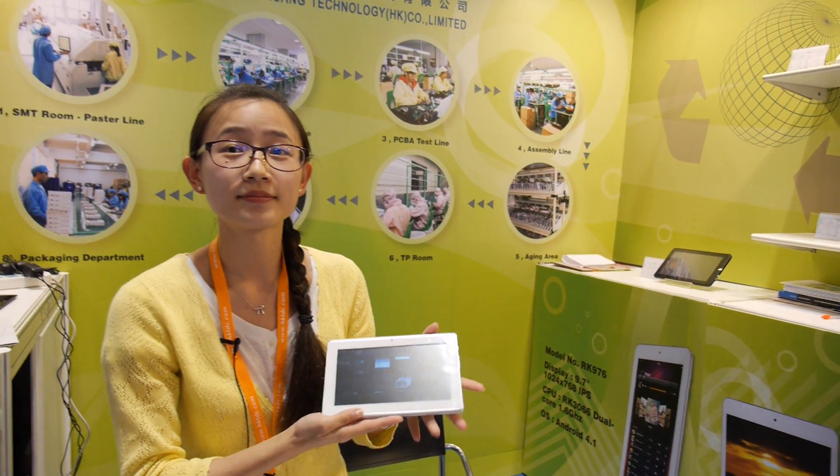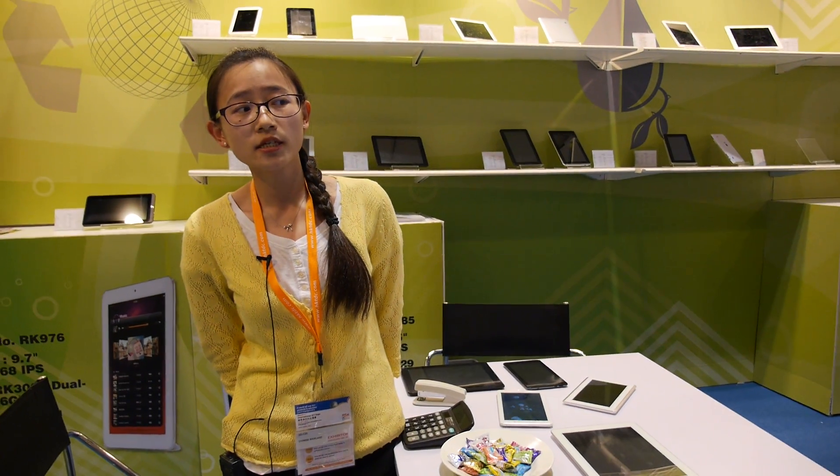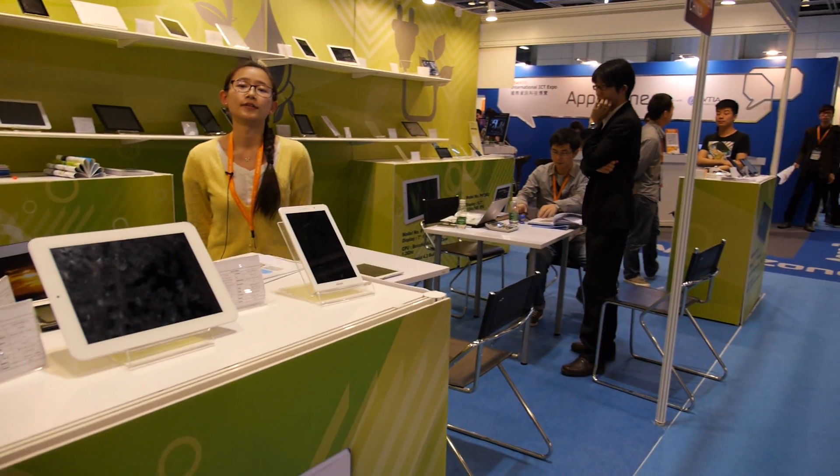We hope to be your best partner, providing the best products and better service. Let's see if we have a chance to work together and enjoy more market share. Let's compete with Microsoft — and maybe the Google system. Android is more compatible. Our customers are mainly from Asia, and for European markets we are working with Walmart. I think about 90% of Asia customers are buying Android devices.